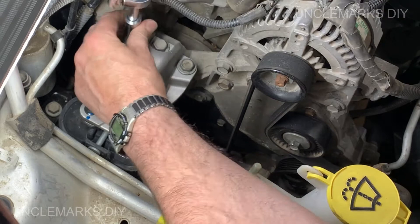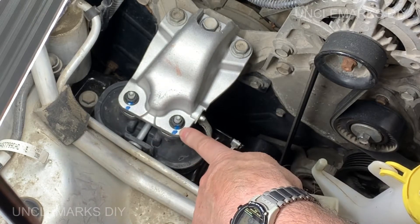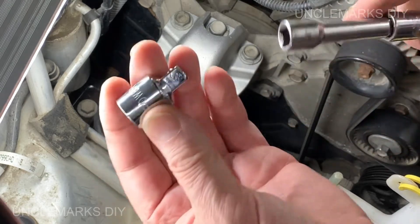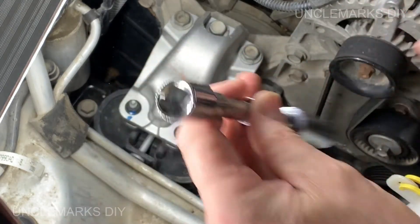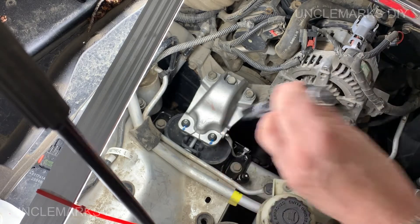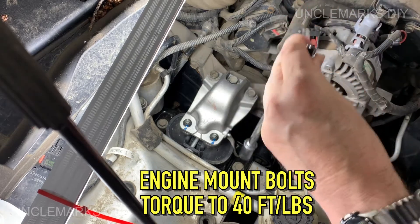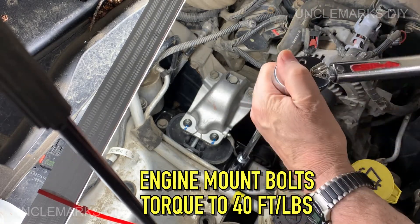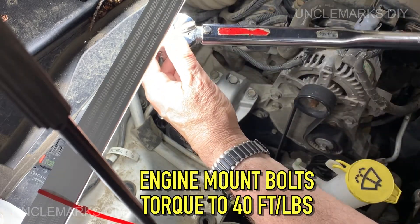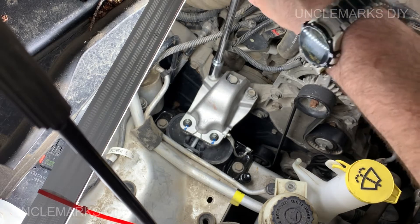These two came from the factory already torqued so I'm not going to touch them. I'll do the three in the back and the two in the front - they're all the same size. I have to improvise with an adapter because this is a 3/8 driver set but my torque wrench is half inch, and they weren't long enough because the torque wrench would bang into everything. So I've got a longer extension. These will be torqued to 40 foot-pounds.